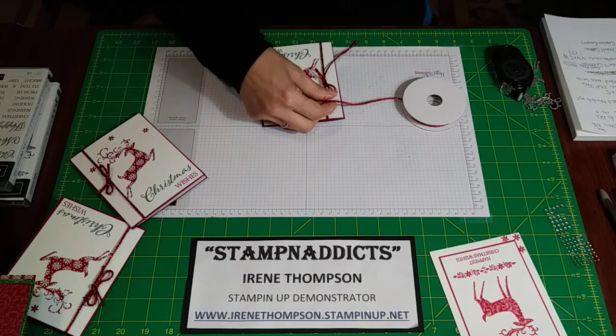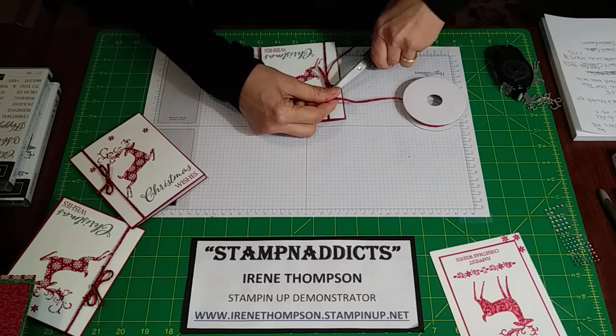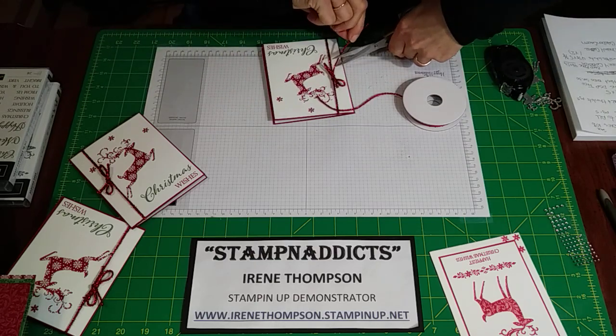We'll snip it — little tails, not too big.